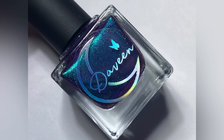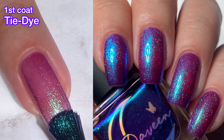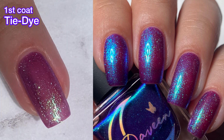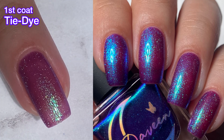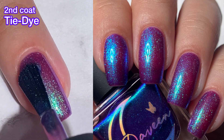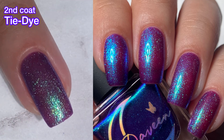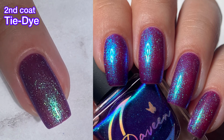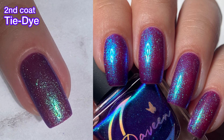Next up, we have Tie-Dye, and this one has a purple base with green to blue to violet large particle shifting shimmer. This one is so beautiful — look at it. It's just gorgeous. I love blue and purple mixed polishes; they just look so beautiful. Formula was very easy to use. It went on beautifully, and this one's not going to be difficult to remove because it's just a bunch of shimmer packed in there, and it's so shifty. I love it.